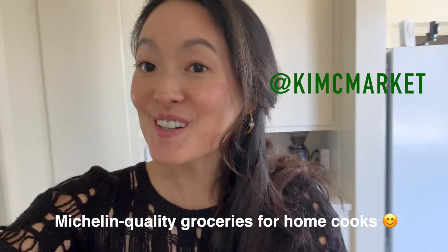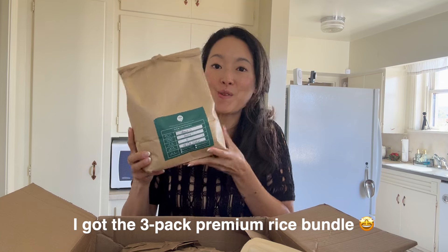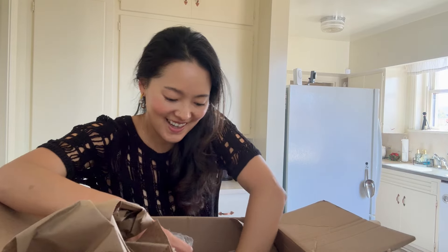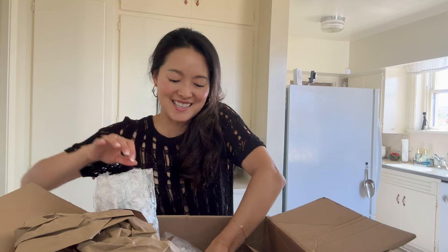I have been waiting eagerly for this package to arrive and it's finally here. I'm so excited. This is another package from Kimchi Market. Let me show you everything that I got. I got not only one special varietal — this one is called... This is organic charm dream. Oh my gosh, so many goodies.